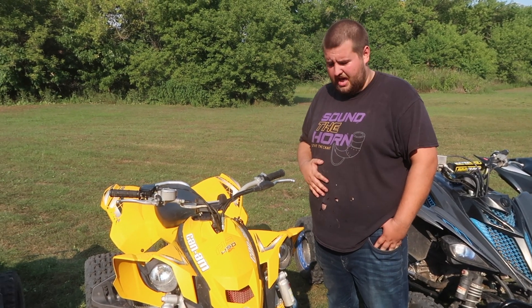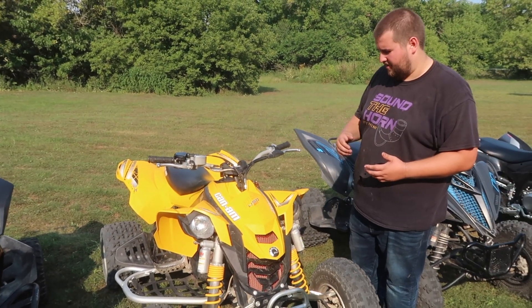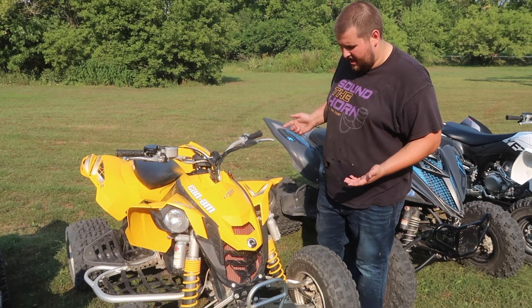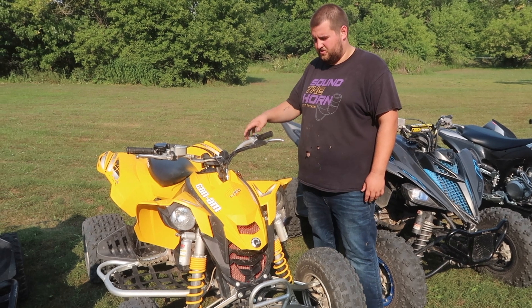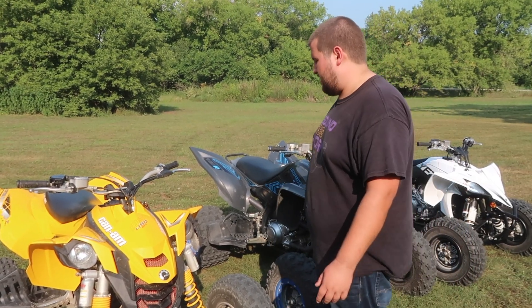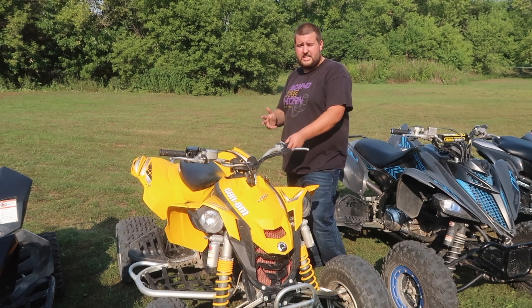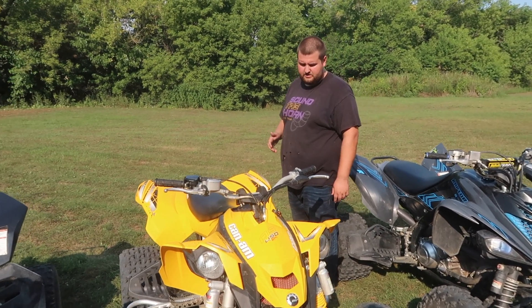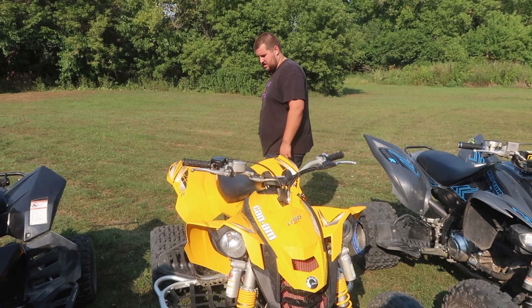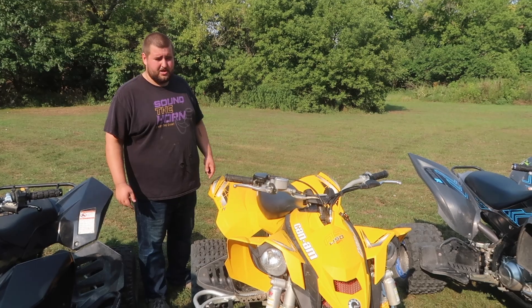Now for the newest one I just got — if you guys saw our last video, I just picked up this Can-Am DS450. I ended up getting rid of the Kawasaki we had because I've always wanted a DS450 and always liked how they looked. I think I found a gem right here. This is the 2008 DS450. She's been really fun so far. I think she's the lightest 450 I've ever ridden — seems really easy to pick up the front end to jump. Completely stock with a Motoworks pipe on the back. Appears to have really low hours for a 2008 — I don't even think she's got 100 hours on it yet.